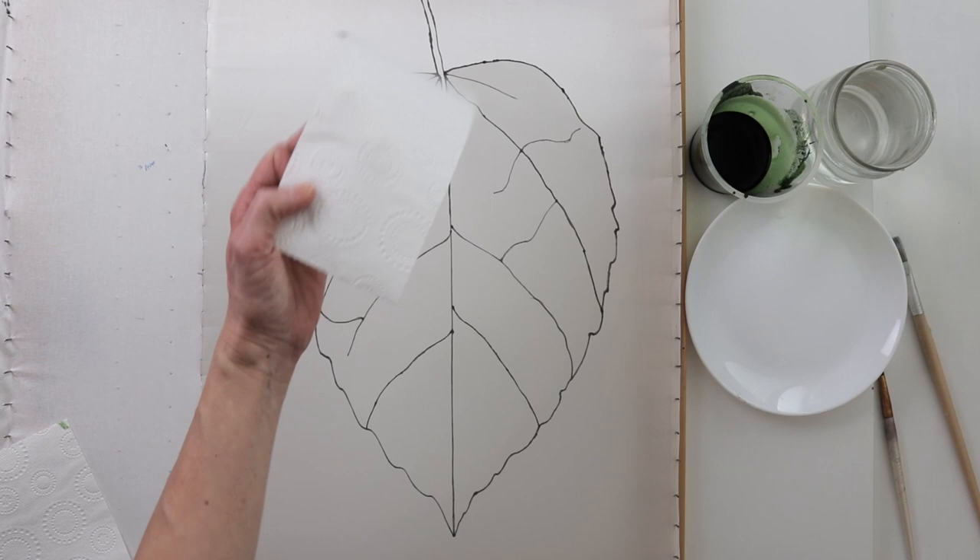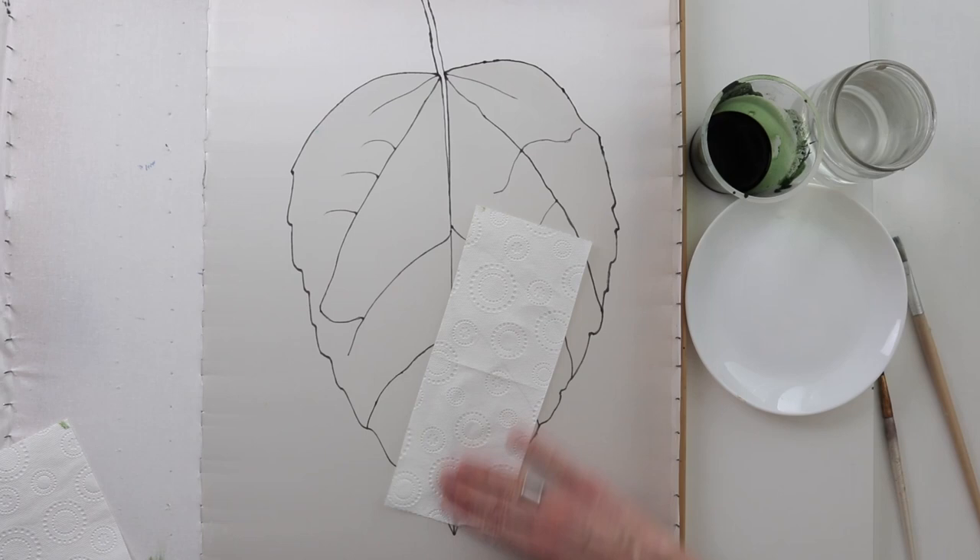First I wet the silk, but not too much, because we need a slightly damp silk. And I even dry it a little with a paper towel.